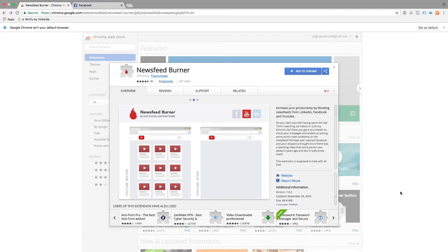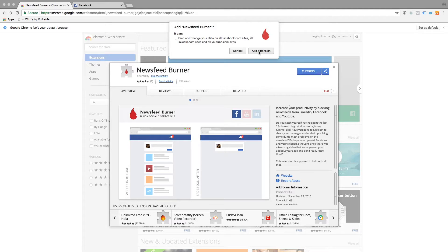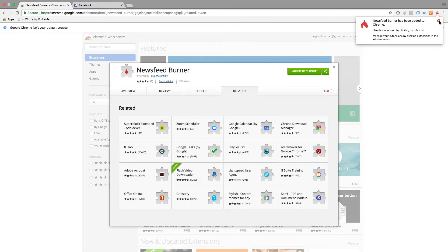So let's go ahead and add Newsfeed Burner. We click on the Add to Chrome button, then Add extension. Newsfeed Burner has been added to Google Chrome.